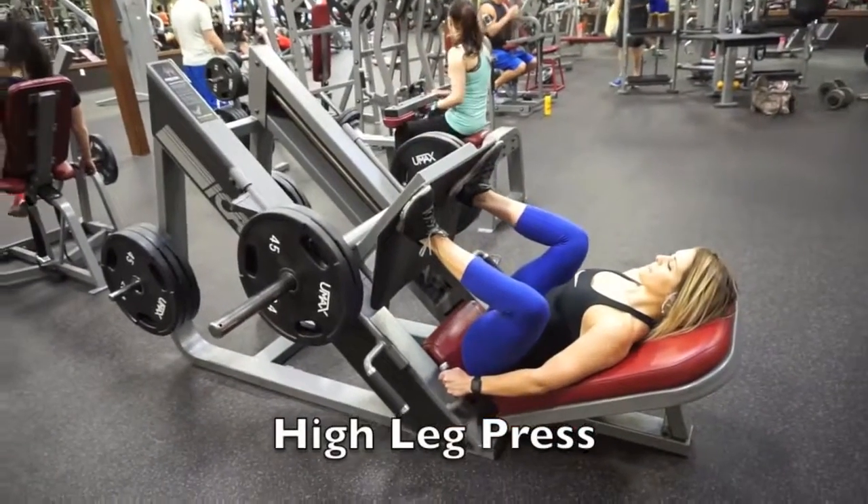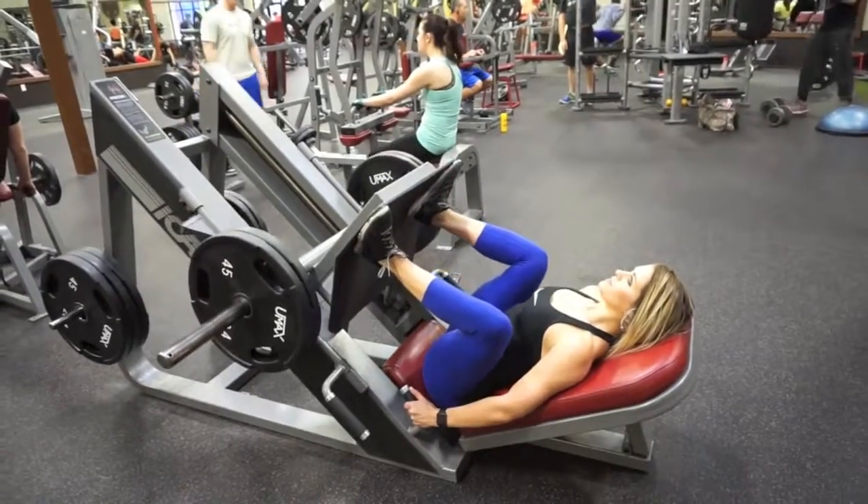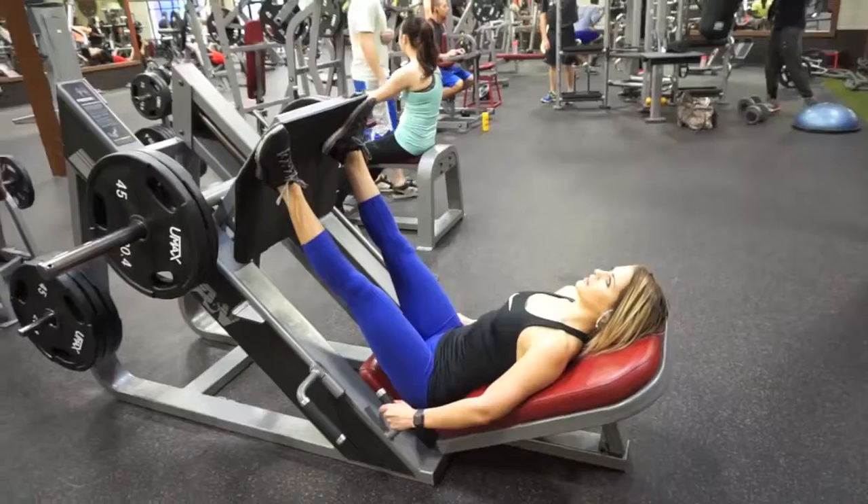Here I'm on the leg press machine, but my stance is quite a bit different. My feet are at the very top and my toes are pointed out. This really targets your glutes, and you're going to feel it all through your legs as well.